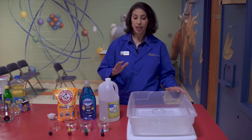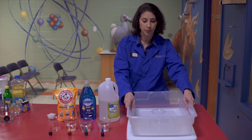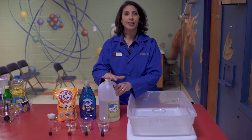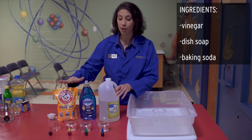So for today's science experiment, you are going to need a big bin. Here I have just used one of these plastic reusable bins. You're going to need a couple of cups, some vinegar, some dish soap, and some baking soda.